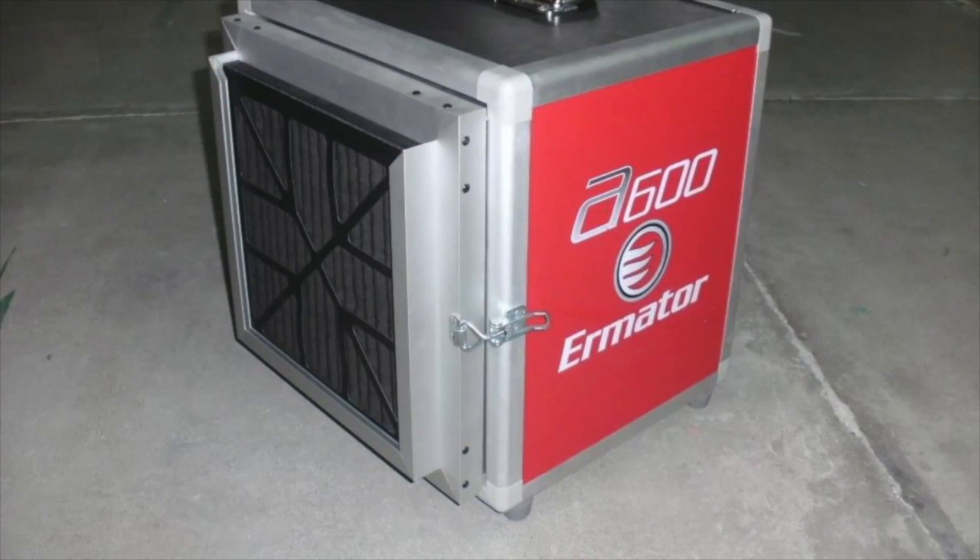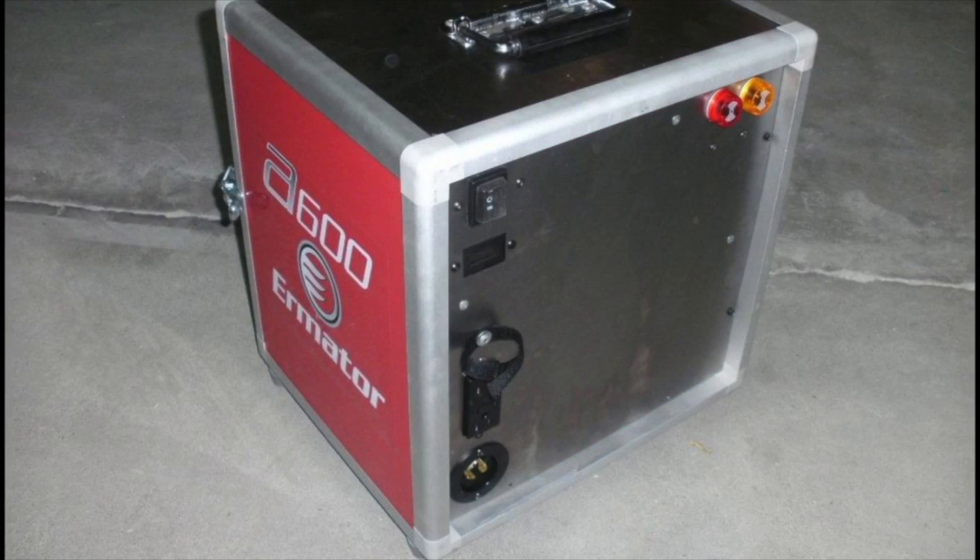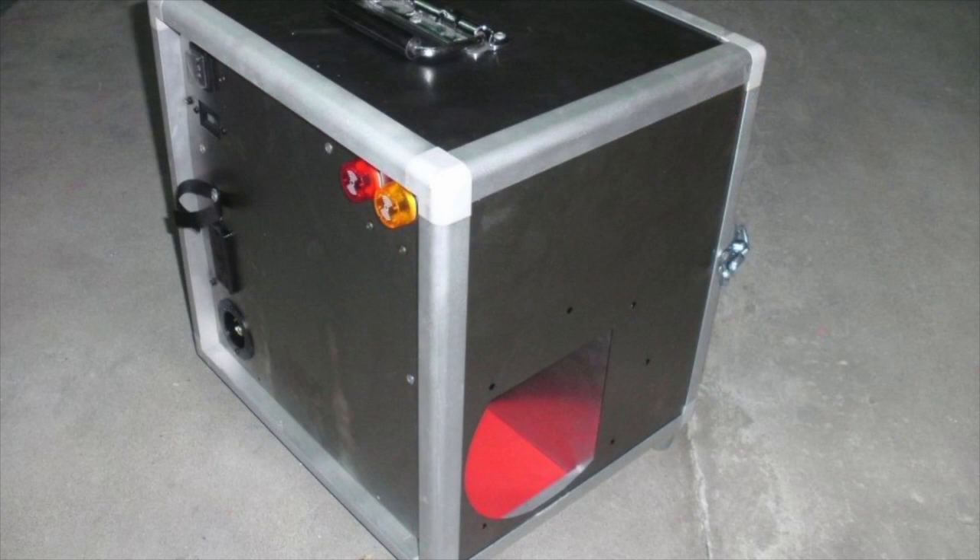Ermator air scrubbers are truly unique — they don't look like any other air scrubbers on the market today. Unlike competitive units, our air scrubbers are not designed using off-the-shelf components from the HVAC industry. Customers demanded a smaller, lighter 600 CFM air scrubber, so we developed the A600. With its compact design and many features, the A600 has quickly become a favorite in the restoration and remediation market all over the world. It's only 15 inches by 17 inches by 17 inches and weighs only 41 pounds.